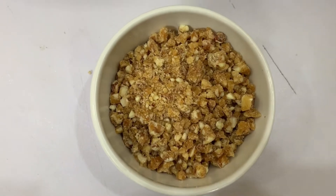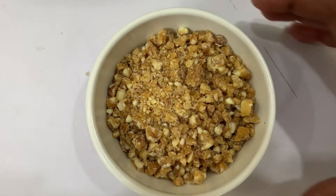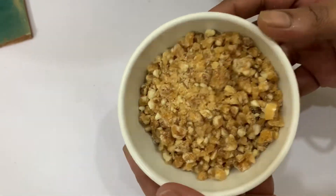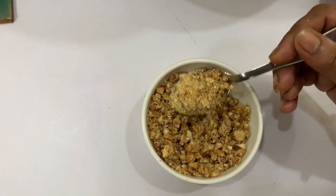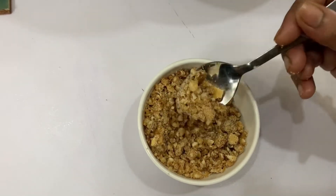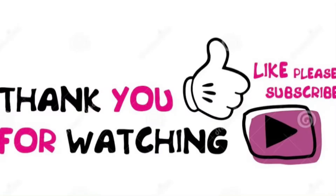Now we are ready. You can use this as butterscotch praline. You can store it for 22-25 days in an airtight container.